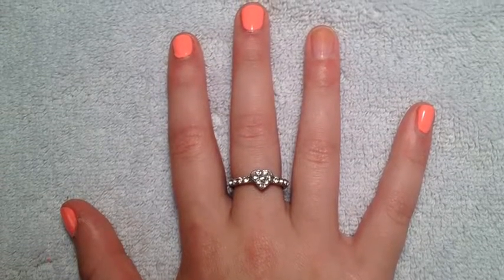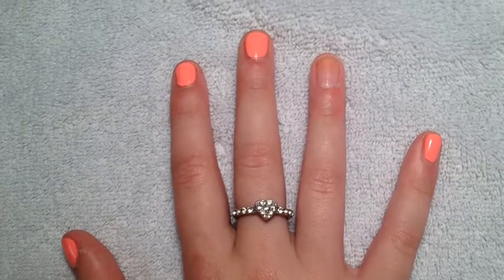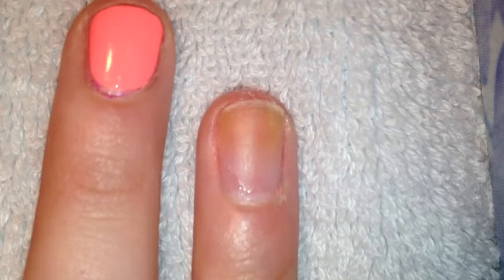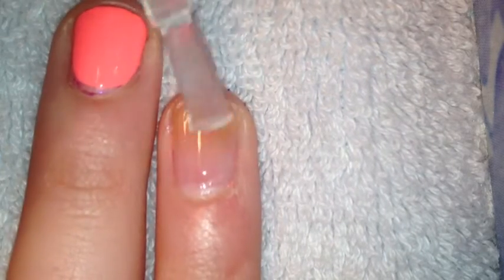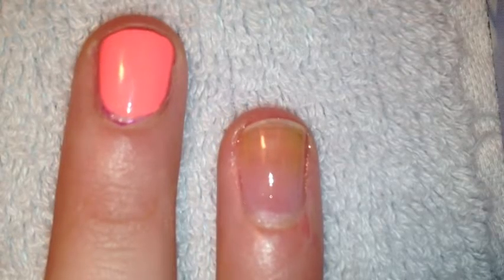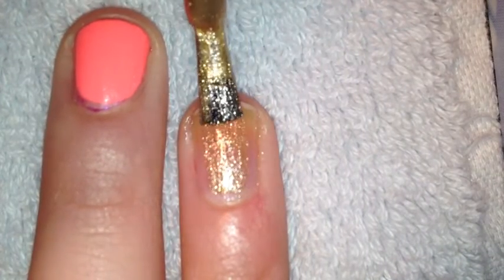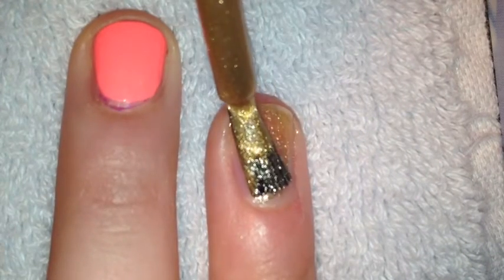Start off by painting all of your fingers except for your index finger using China Glaze Passion for Petals. Apply a base coat to your index finger to protect your nail, then paint one coat of a shiny gold. I used number 485 Golden Eye from Sally Hansen.